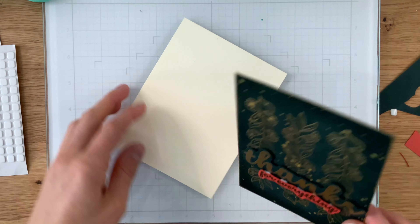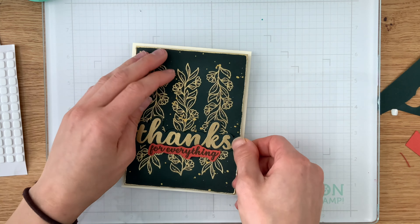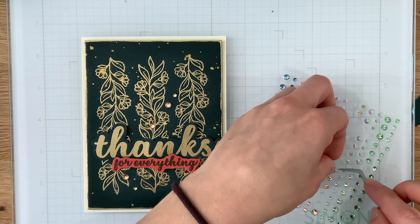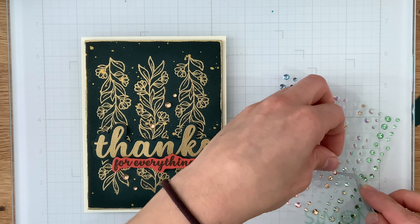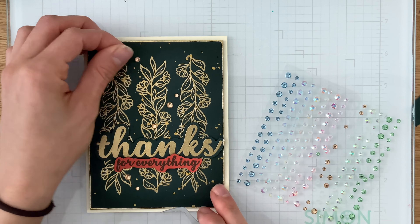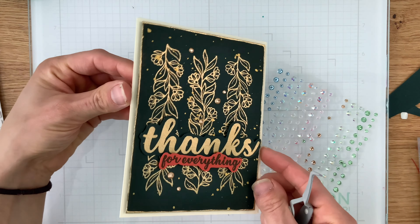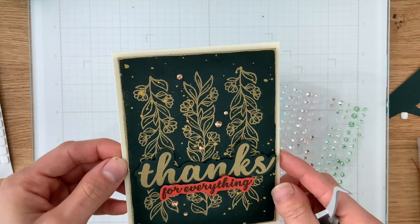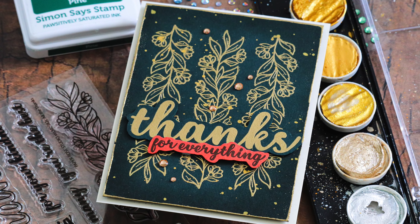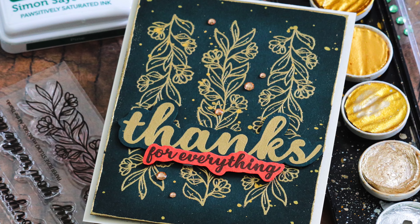I've chosen Simon Says Stamp cream card stock as the card base. I'm going to pop the panel up on top of that card base using some foam tape. The final embellishment I used was just a few gem stickers from Honey Bee Stamps in a really nice rose gold color — it paired perfectly with the colors of this card. I just love the striking bold contrast this card has with the shimmer from the embossing powder and the gems; everything tied together so perfectly.